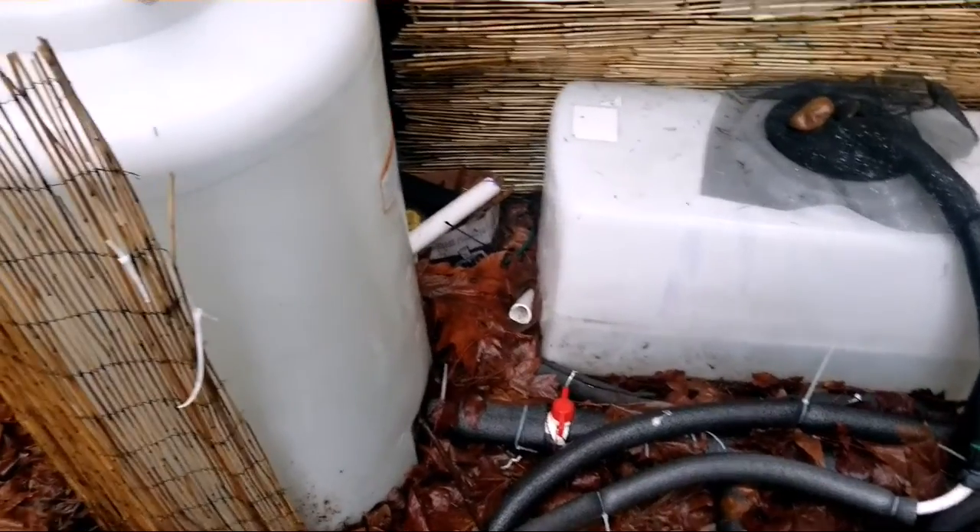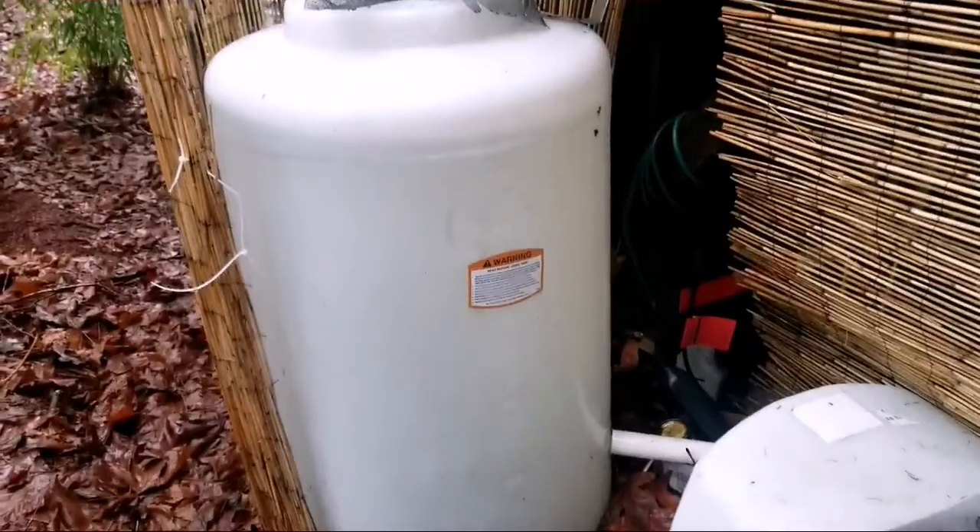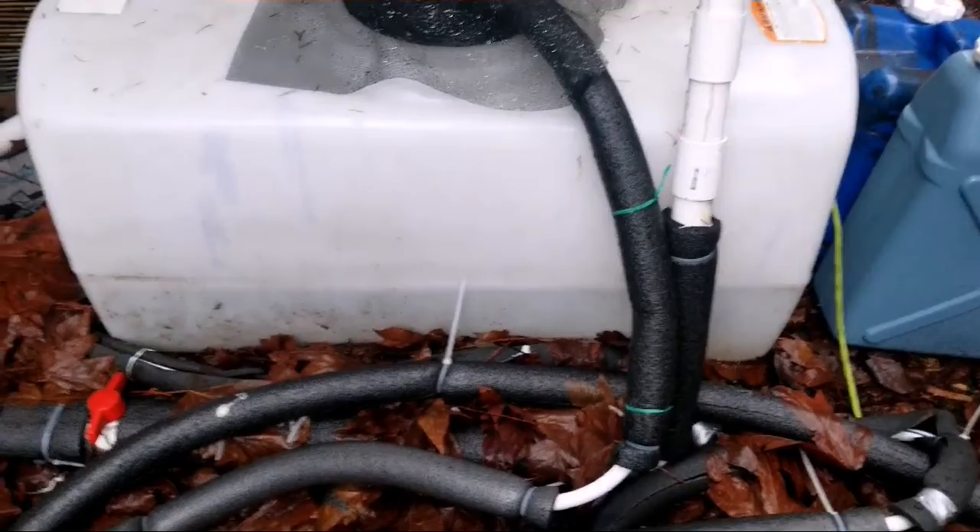It's been raining a lot thankfully here in Lawson Woods, so we're collecting a lot of rainwater and I have a several-step purification process. Right now this tank is almost full — that's a 65-gallon tank — and this one here is a 50-gallon tank, and this is where I actually pull the water from with the water pump that's inside the system.